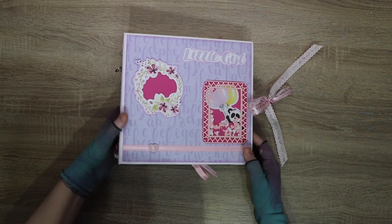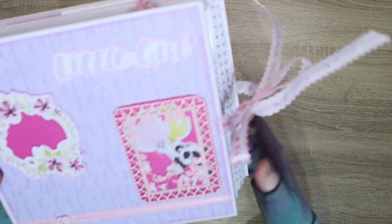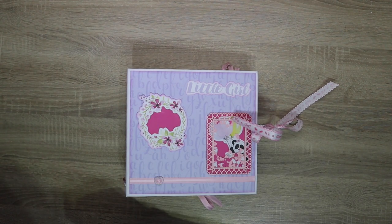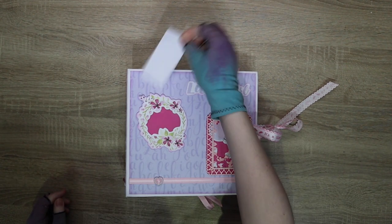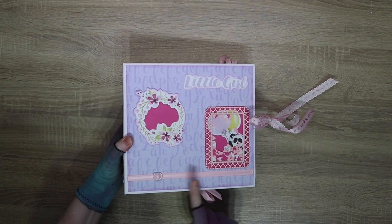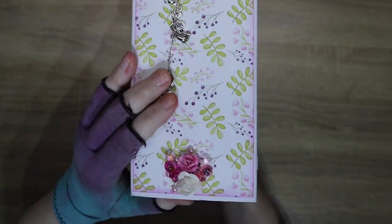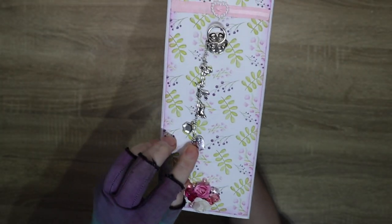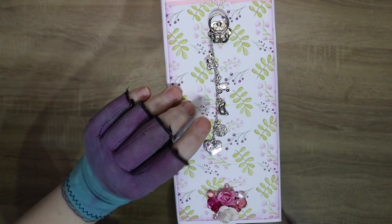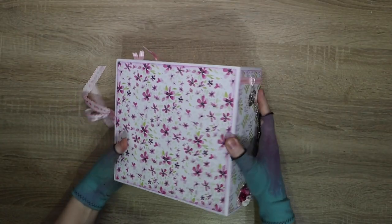This is the paper collection we used - they're a Ukrainian company with gorgeous paper featuring all these stunning little pandas. On the front we have a shaker with all those little hearts in there, and a photo frame with a template inside so you can tuck a picture of the baby in there. We have this beautiful ribbon on the front.